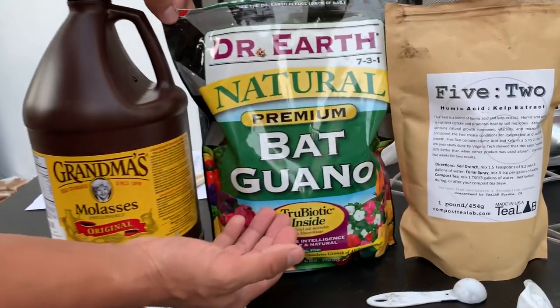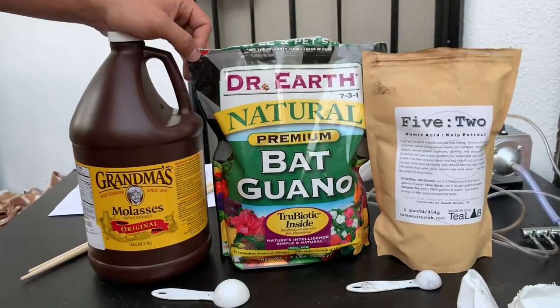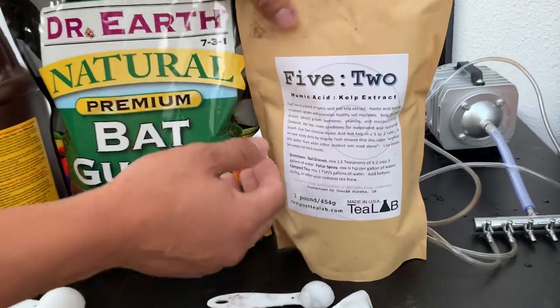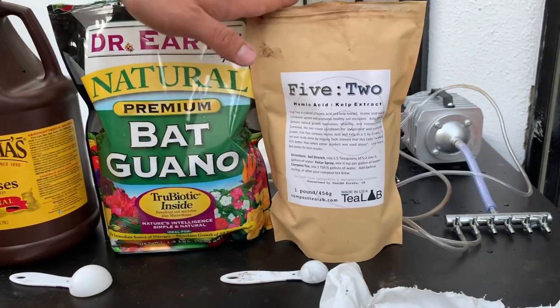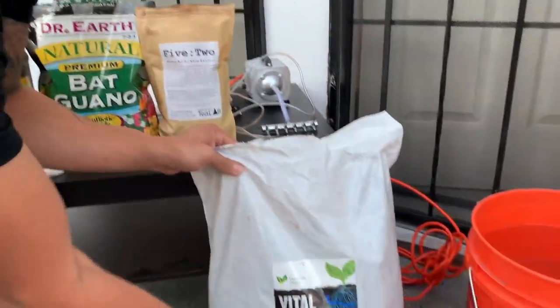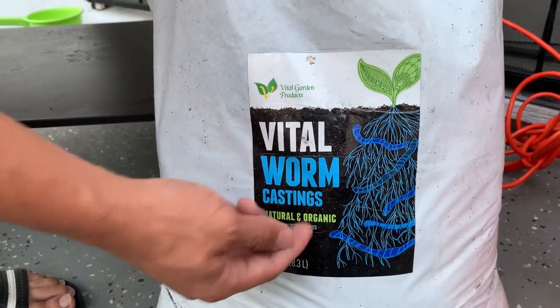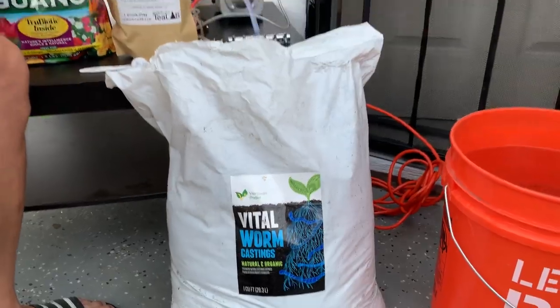You're gonna need some bat guano — make sure you use something that's natural or organic, as this is going to help start the microbes in our tea. This is a humic acid and kelp extract, which is also very important. And we're gonna need some compost — I use worm castings, all natural and organic. Make sure you always use organic, that's why it's called organic compost tea.